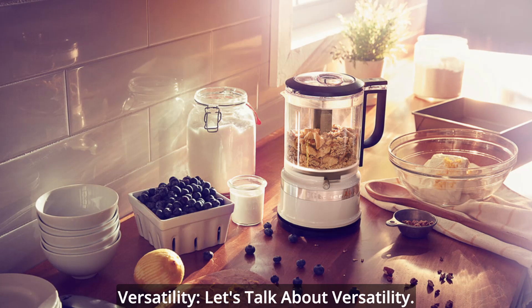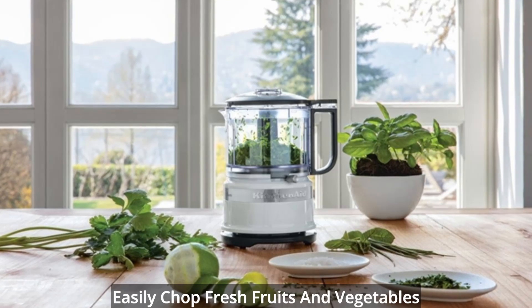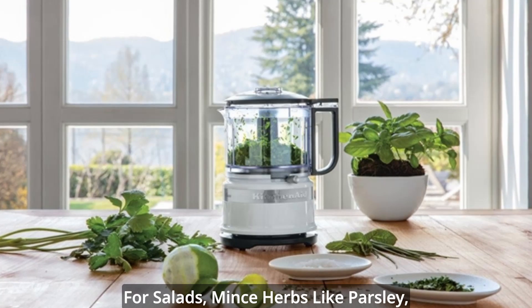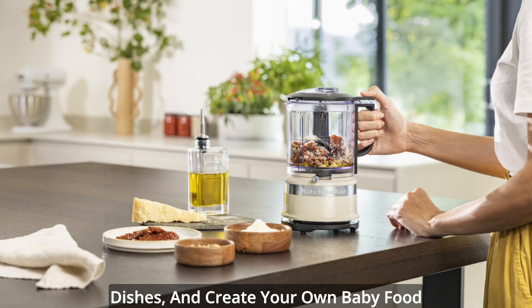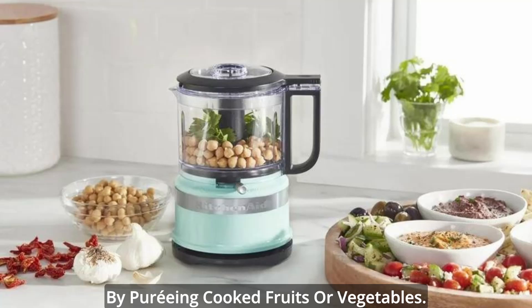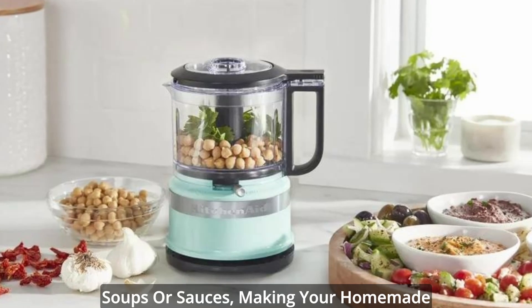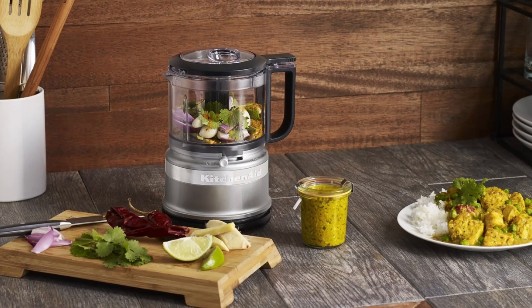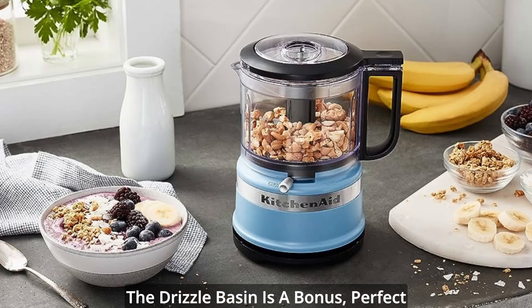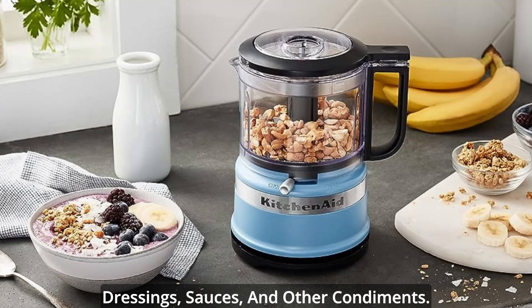Versatility. Let's talk about versatility. This chopper is a kitchen multitasker. Easily chop fresh fruits and vegetables for salads, mince herbs like parsley, chives, or garlic to elevate your dishes, and create your own baby food by pureeing cooked fruits or vegetables. You can also use it as a base for soups or sauces, making your homemade creations even more flavorful. The drizzle basin is a bonus, perfect for crafting homemade mayonnaise, dressings, sauces, and other condiments.